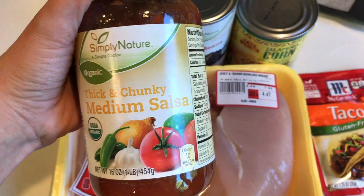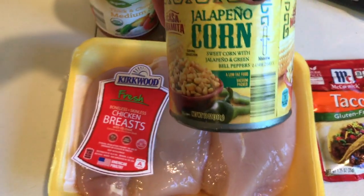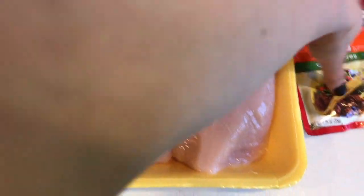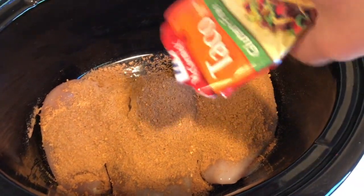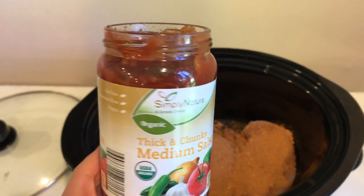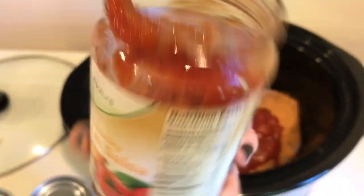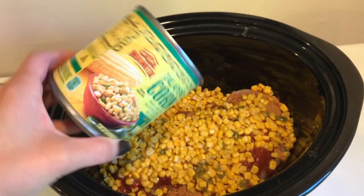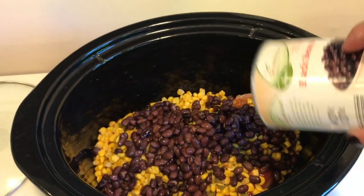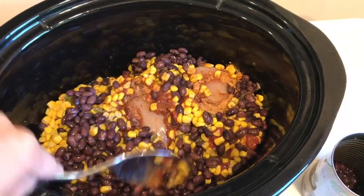Here I just have some organic salsa, medium heat, black beans, and corn with jalapeño — it really wasn't very spicy, it was perfect. And then just gluten-free taco seasoning. Put the chicken breast in, then top it with the taco seasoning. Next I put the salsa in — this was kind of a big jar so I just used half, but use your own discretion. I just didn't want it to turn out watery. And then the jalapeño corn and black beans. Just kind of move the stuff around so it's on top of each chicken breast.